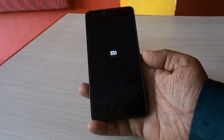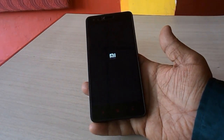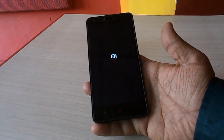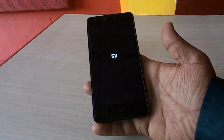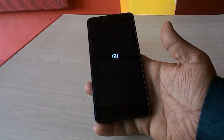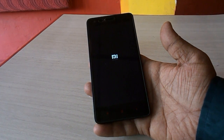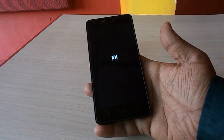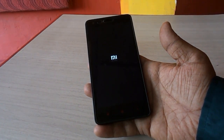Hey guys, welcome back again. I'm MJ. Today I will show you how to hard reset or factory reset Xiaomi Redmi phones. If you are facing a boot screen stuck logo, forgot your password, your phone is not working fine, or your OS is corrupted — whatever serious reason you have — you can try this method. Note that this method will erase all data from your phone.